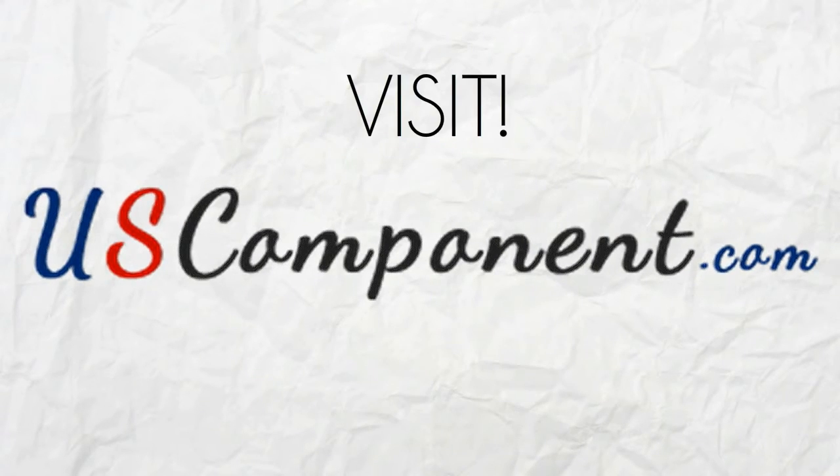Don't waste time, upgrade your forklift now by visiting uscomponent.com.